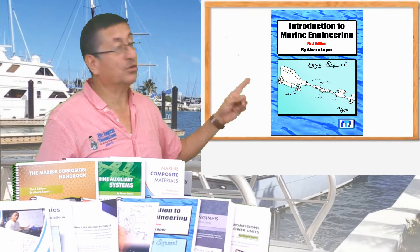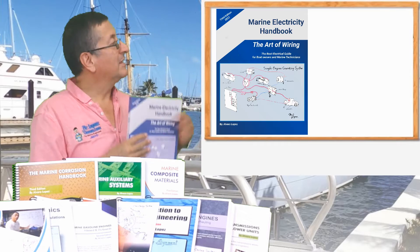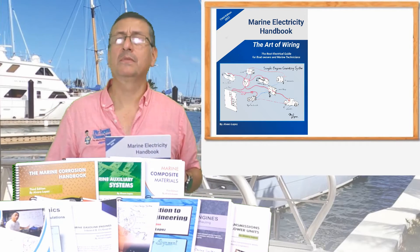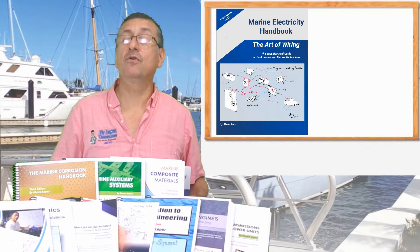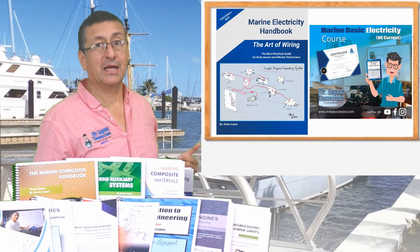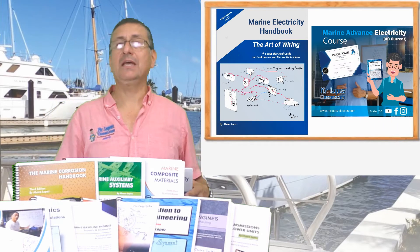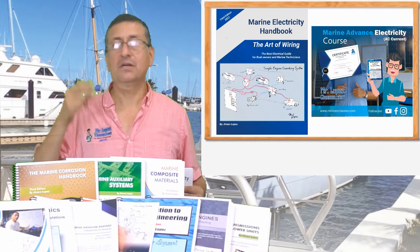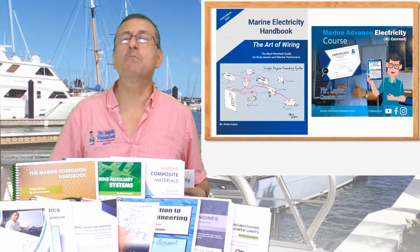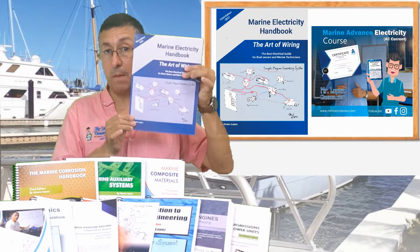The second book is the Marine Electricity Handbook. This book covers two courses: the course of basic electricity and DC current, and the course of advanced electricity — AC current, generators, inverters, shore power, pedestals, transformers, everything. Two courses covered with one book.